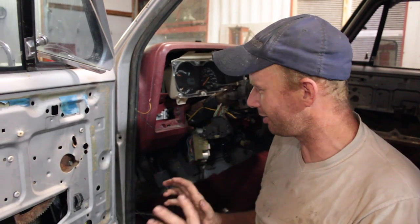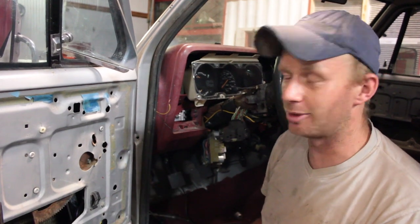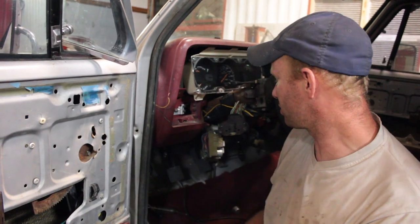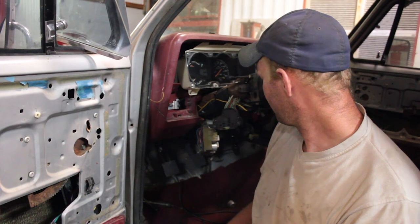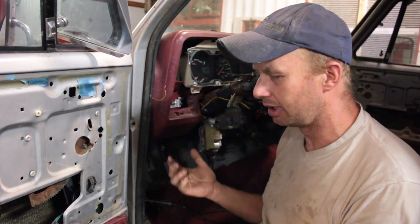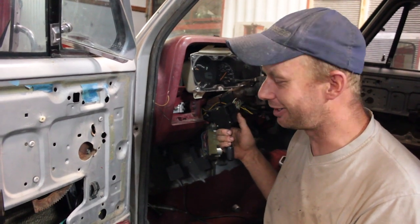I hope it's all worth it just to get it back to original. We're not gonna let it go unless it's 100% right, but that doesn't mean it's not frustrating in the meantime. We want to leave the wiring as original as possible, but it's proven to be a giant pain because Dodge seemed to do so many different things. Even online there are three different versions of this switch, so figuring out which one to get takes time.